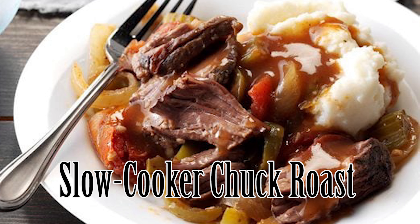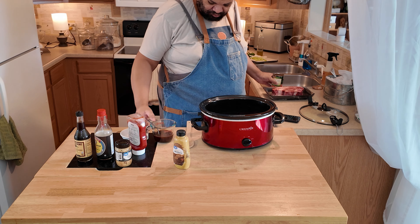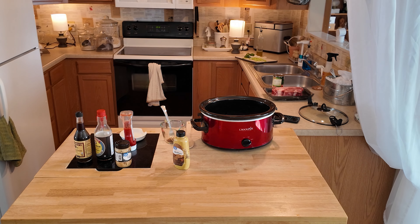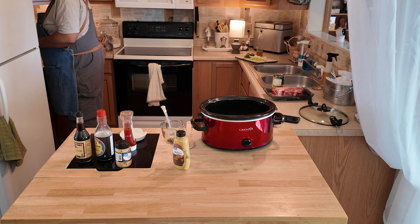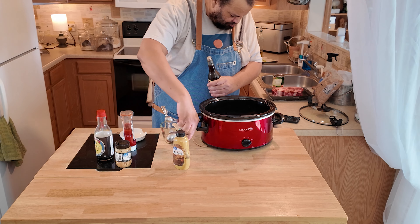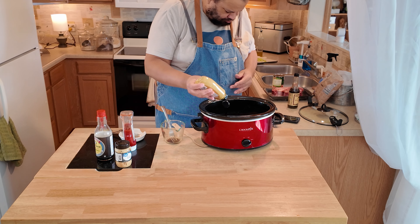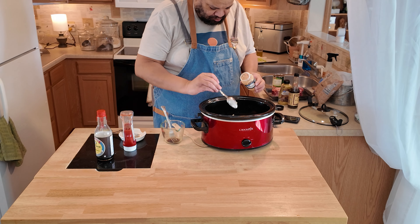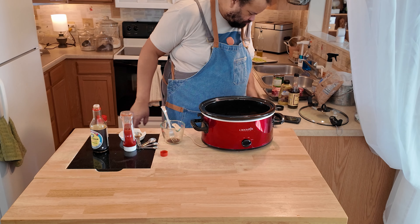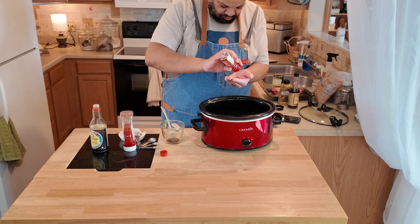Now we are on to our slow cooker chuck roast — another really easy and really good recipe. Once you get all your ingredients together, I had my recipe on the phone, and putting this one together was so simple. If you are not sure about all your measurements you can measure them out, but I've been doing this so long that I knew exactly how much everything was. Measuring out the ingredients was really simple and it goes together so fast.